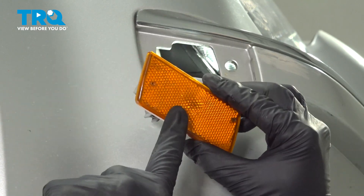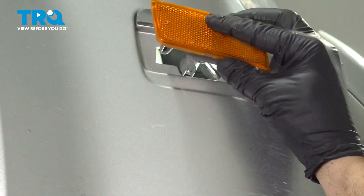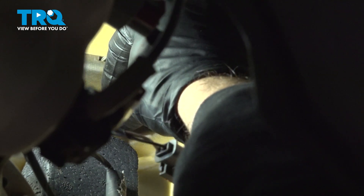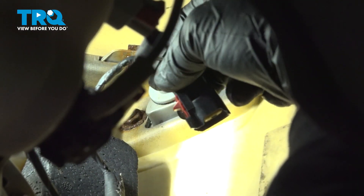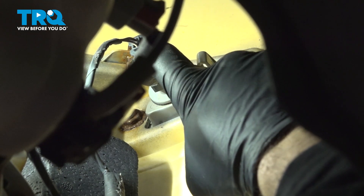Once that's done, go ahead and install your marker light with the locking clip facing the back. Push that in and snap that in like so. Go ahead and reach up inside and install that nut, then snug that down. Grab that wire harness, line that up, push it on — you should feel it and hear it lock into place — and then press that red lock tab back in.